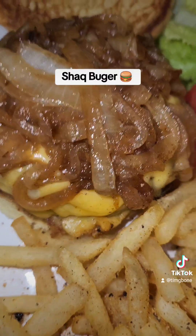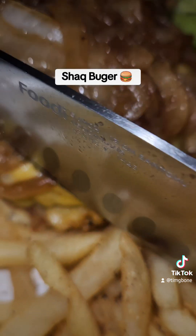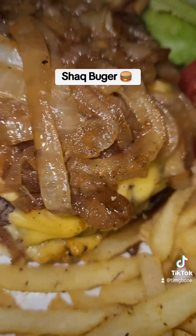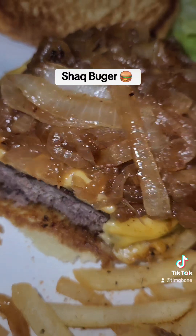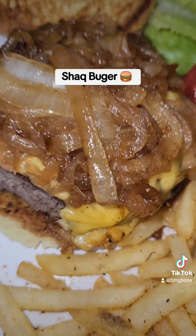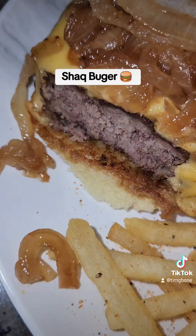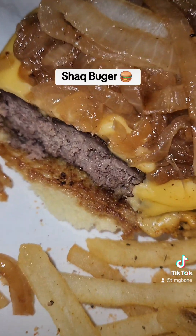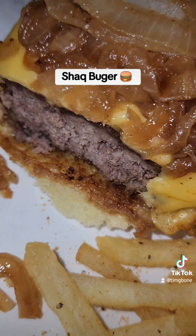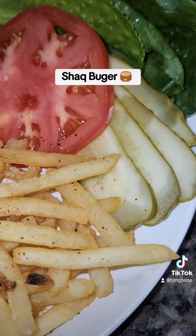Look at that — taste test. I'm gonna cut a little corner off so I can just taste the meat by itself. As you can see, I did mine well done. That's a good quality burger. I will cook it a little less time — probably about 150-155, that's the sweet spot. But that's a tasty burger. Alright, Shaq!